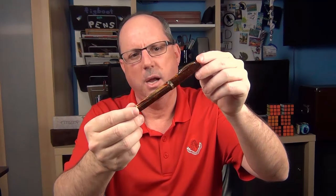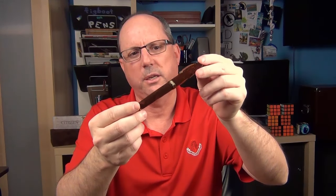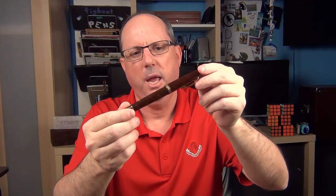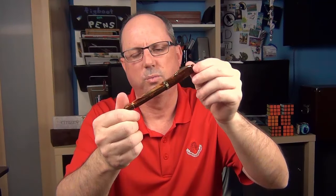In regard to this pen, it is just spectacular. It looks amazing, it writes fantastic, and it is something in my collection that was truly worthy to be called a grail pen. Now it's time for some measurements, size comparisons, and then a writing sample.